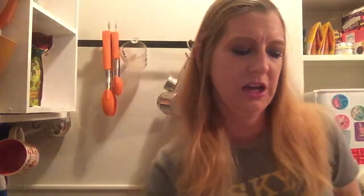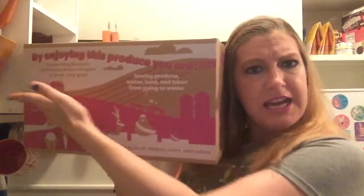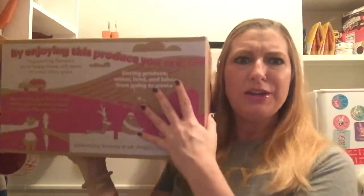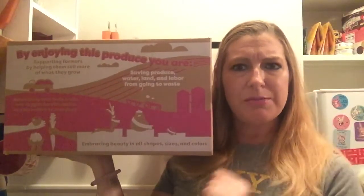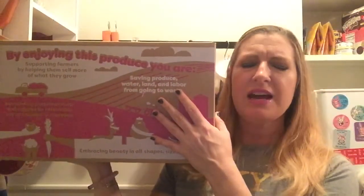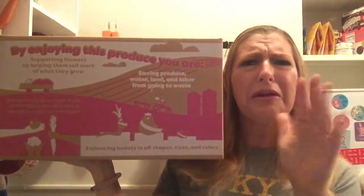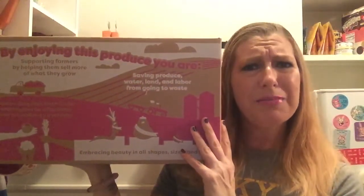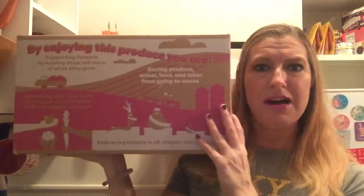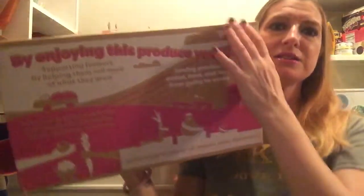Hey gang, welcome! It's time for another Imperfect Produce unboxing — we're gonna be cooking ugly because I got my Imperfect Produce box. You can get yours too; just ask me for a code and I'll get you $10 off your first box. What's cool about Imperfect Produce is you're reducing food waste — it's stuff that maybe it's too small or has a little imperfection that makes it unable to be sold in grocery stores, yet it's perfectly edible. Let's see what's in my box, which I customized. You get to do that the Thursday before your box if you get a Monday delivery.